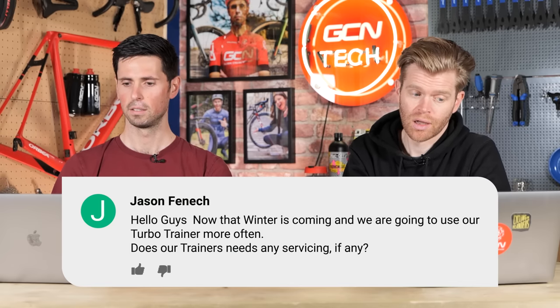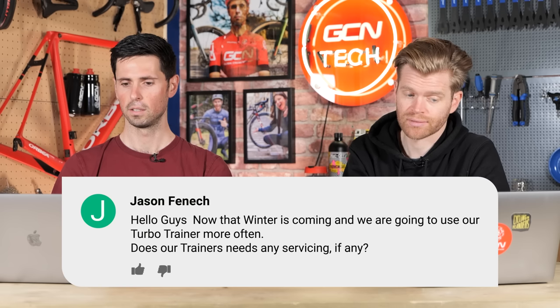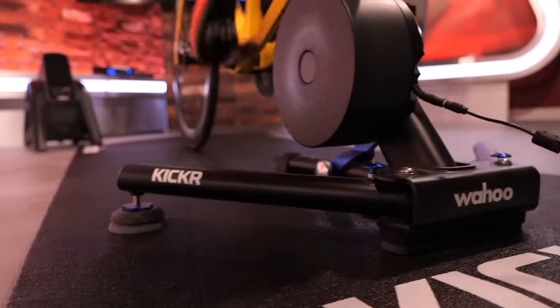Last question is from Jason Fenech who asks: now that winter is coming and we're going to use our turbo trainers more often, does our turbo trainer need any servicing? I don't think you need to do anything to your indoor trainer. It's a product generally used indoors — generally clean and dry. The one thing I would say is if your cassette on your indoor trainer is a bit grubby after a year, use the standard cassette removal tools you'd use on your bike, take the cassette off if it's a direct drive turbo trainer, give it a clean, dry it, and reinstall it. That's basically all you have to do — it's a sealed contained unit.